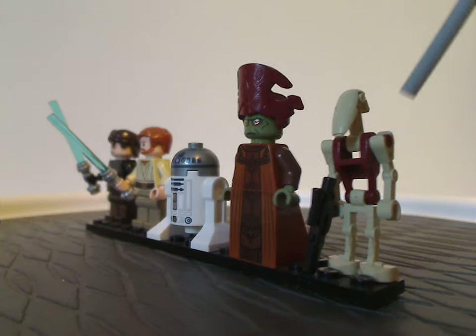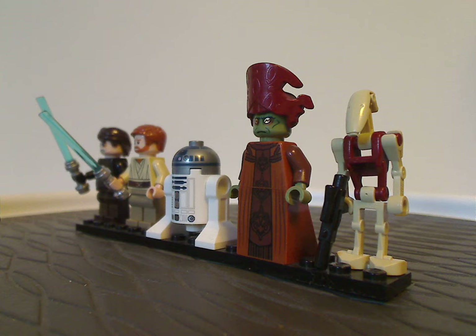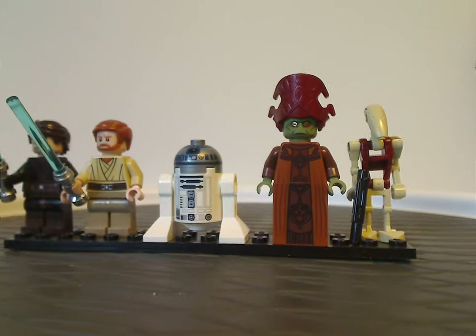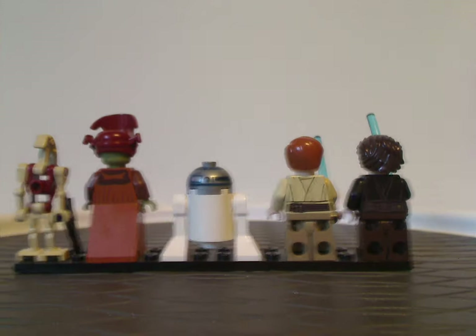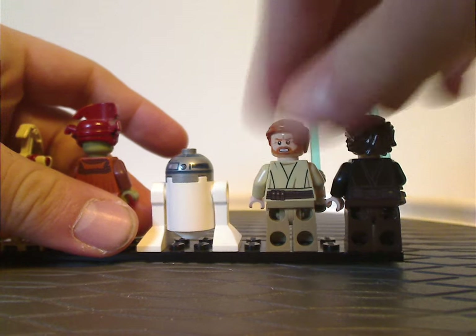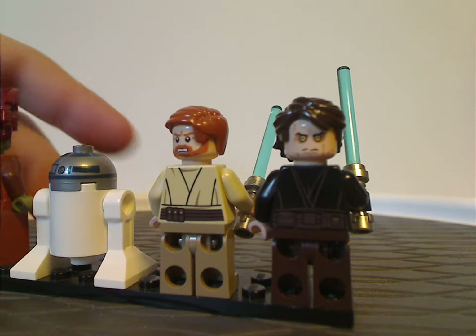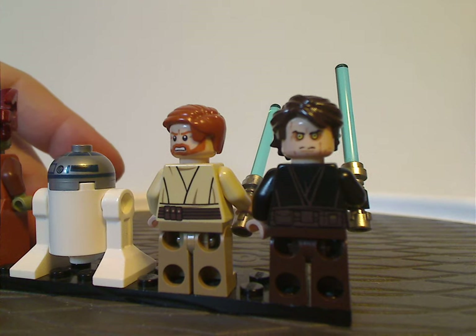Last of the minifigs is a security battle droid, which comes in quite a few sets — still kind of good for army building on the droid's side. On the back side of each fig, they all have quite good back torso printing, and Obi-Wan and Anakin do have double-sided faces. Anakin has the more yellowed eyes on his alternate face, since he has the Sith energy going on with him.